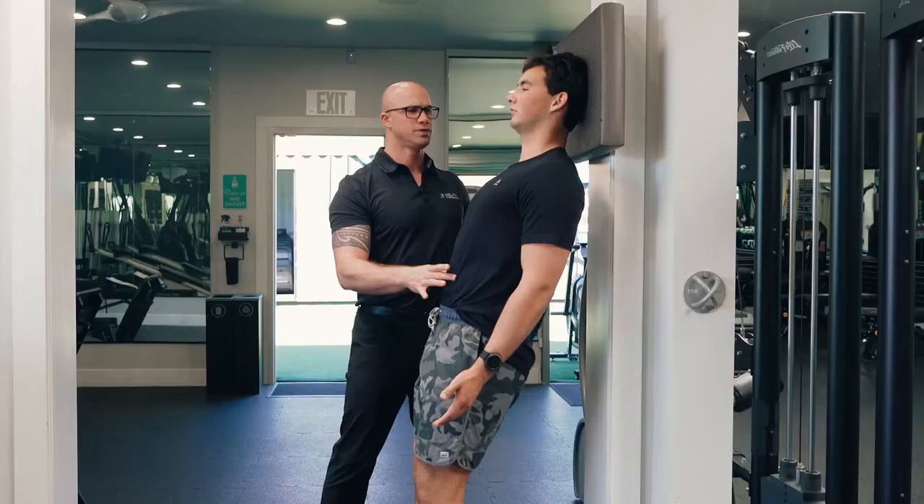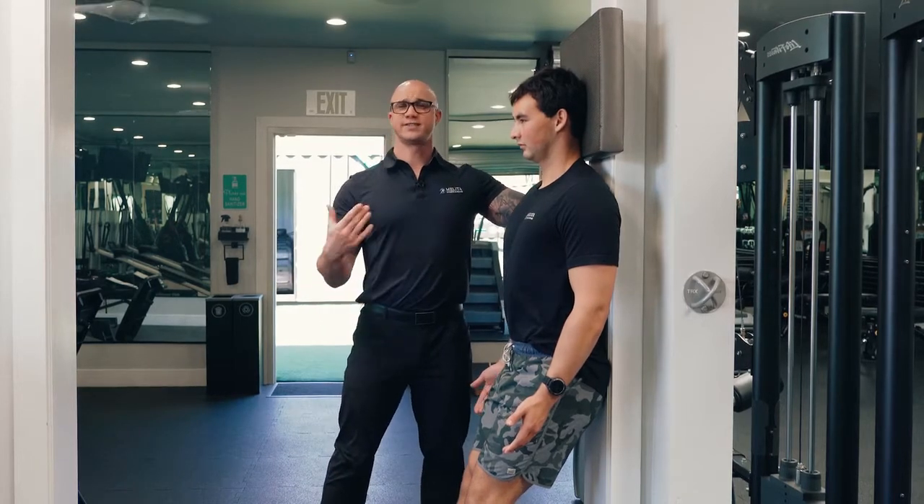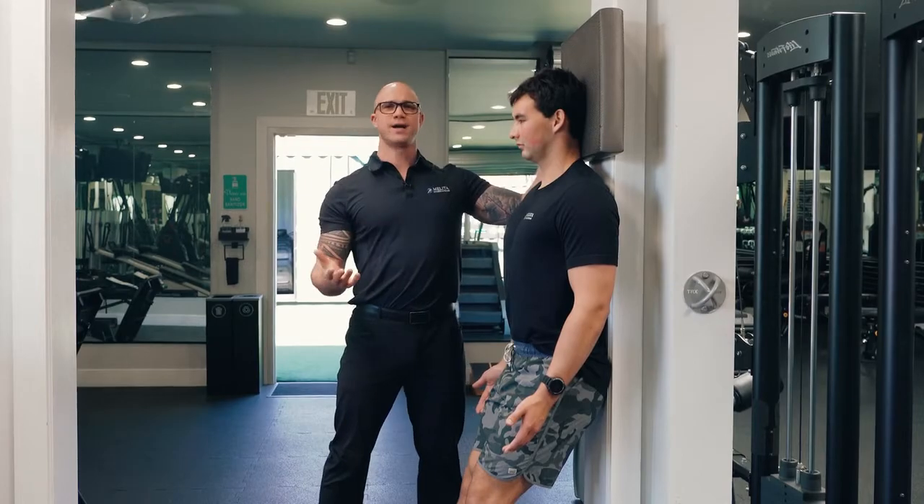The important thing when you get off of this one is that you come back towards the wall first, before you try to stand up. If you try to stand up directly off the wall, you can get dizzy. So do this, then you just come back up and you're good to go.